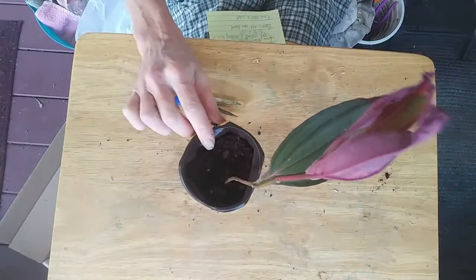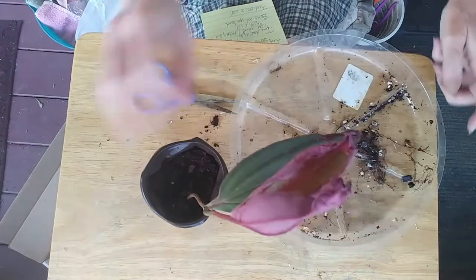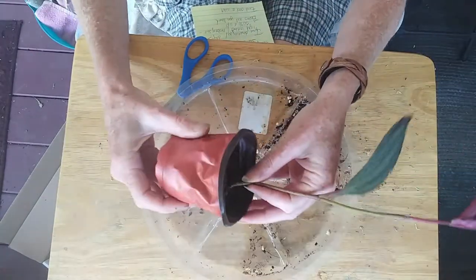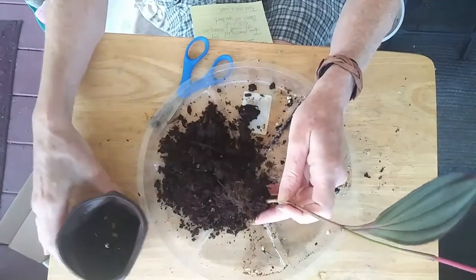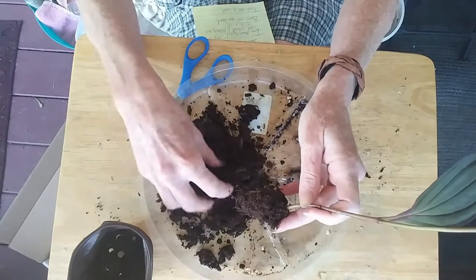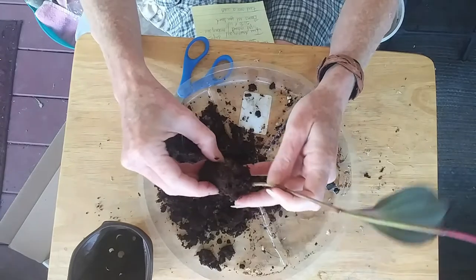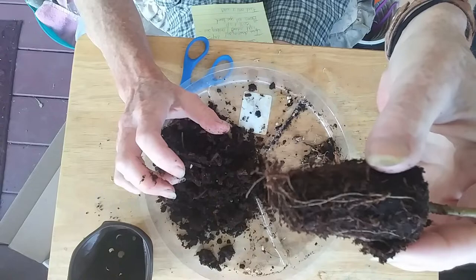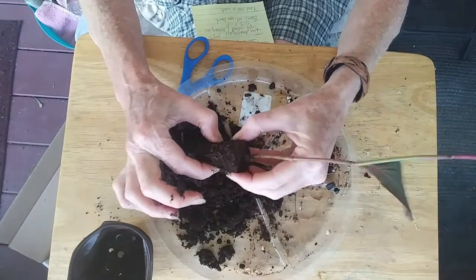I wanted to see what the grower had planted her in. It looks like it's just all peat, and he's got a little bit of bark in here. But this is a plug — it did not say it was a plug on the website.